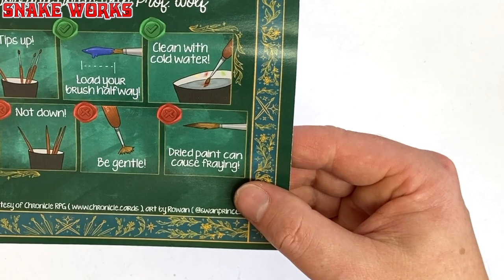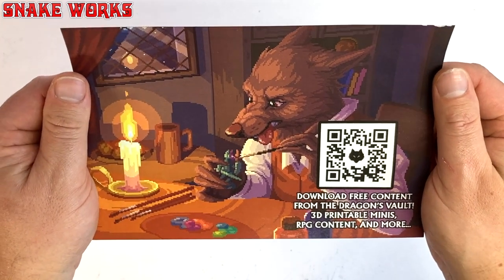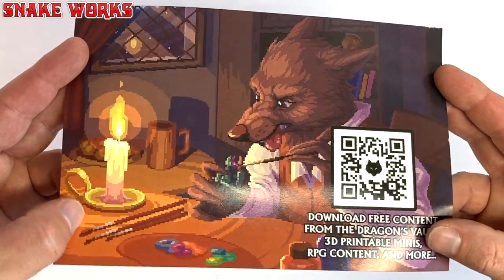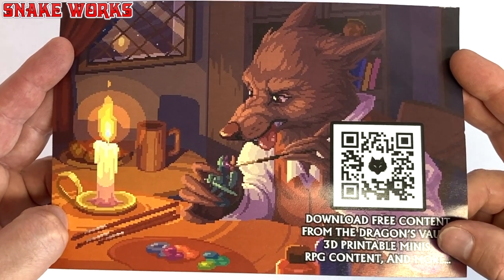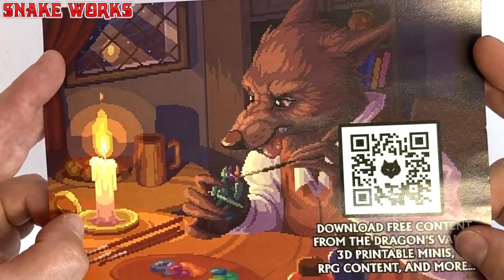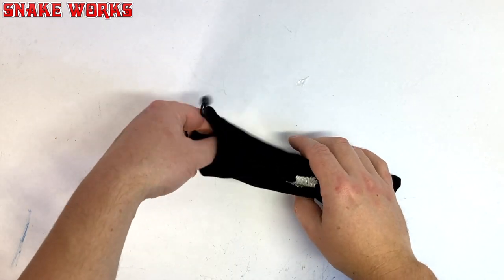On the back side of the rules sheet is a QR code — I assume to download some free content. Feel free to screenshot and use my code if you want it, first come first served obviously. Now the last time we had a QR code on the channel was the Horus Heresy Landspeeder — someone scanned the code on that one too, I can't remember what they found. So let's have a look at what's inside the little pouch.